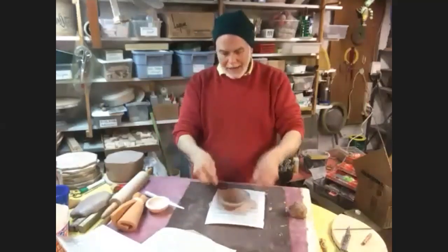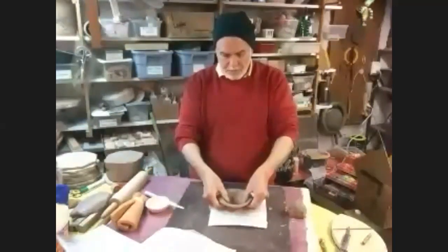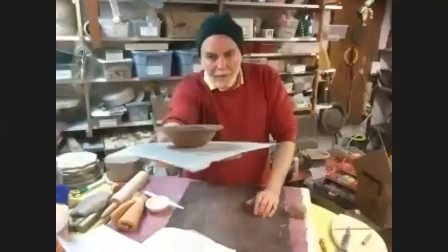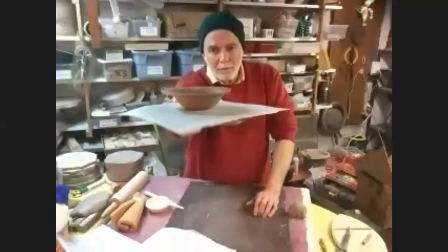So now you have a little bowl with a little rim on it. I could leave it just like this, but it'll rock a little bit. So I'm just going to drop it very lightly a couple of times - that'll flatten the bottom of the dome a little bit. And there you have a very simple, very easy little bowl.